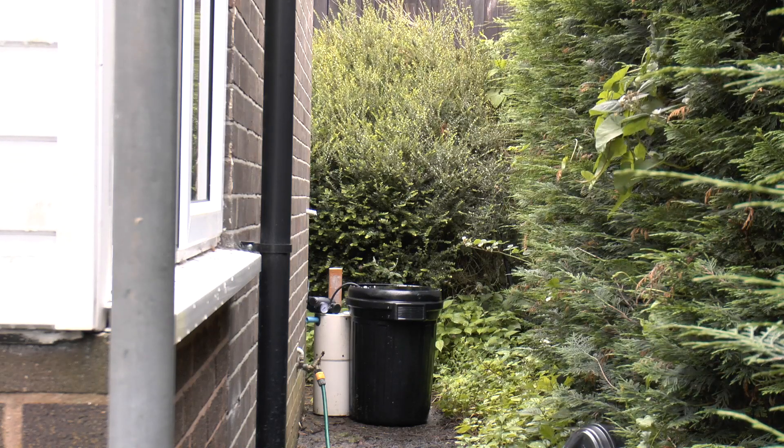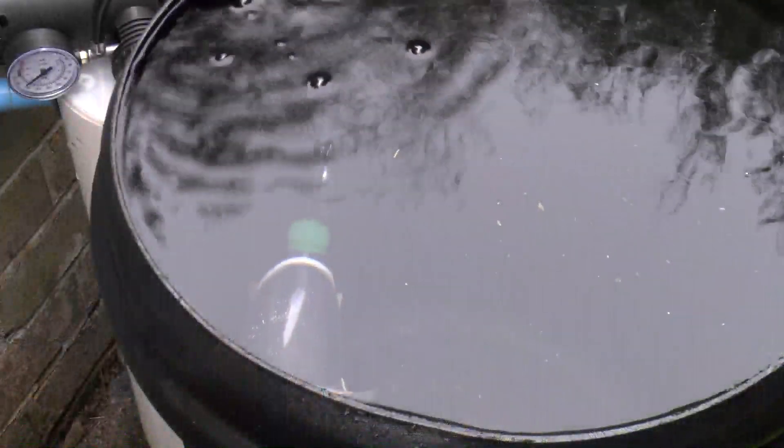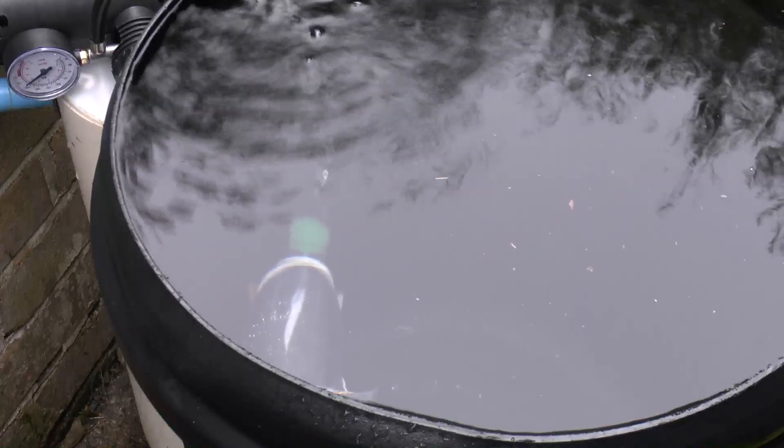Well, that was a bit shit. Let's see what's happened with it. That bottle's still at nearly 180 psi — I think I'll give that a chance to depressurise first.